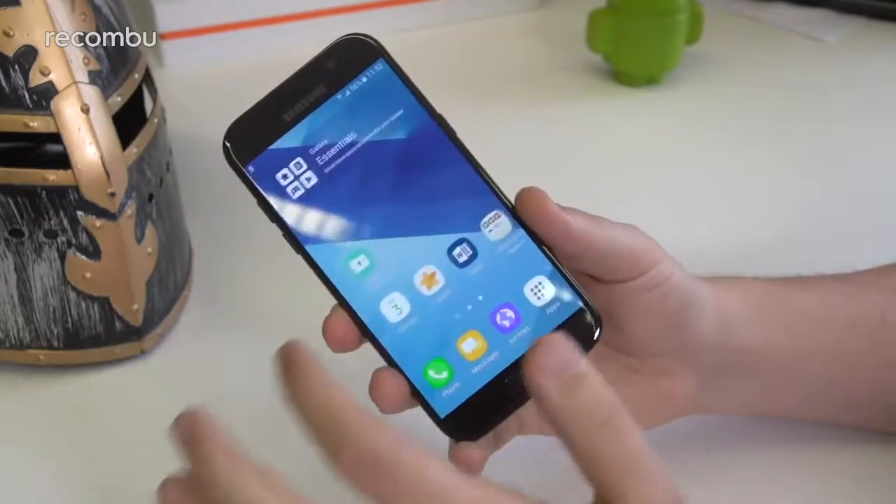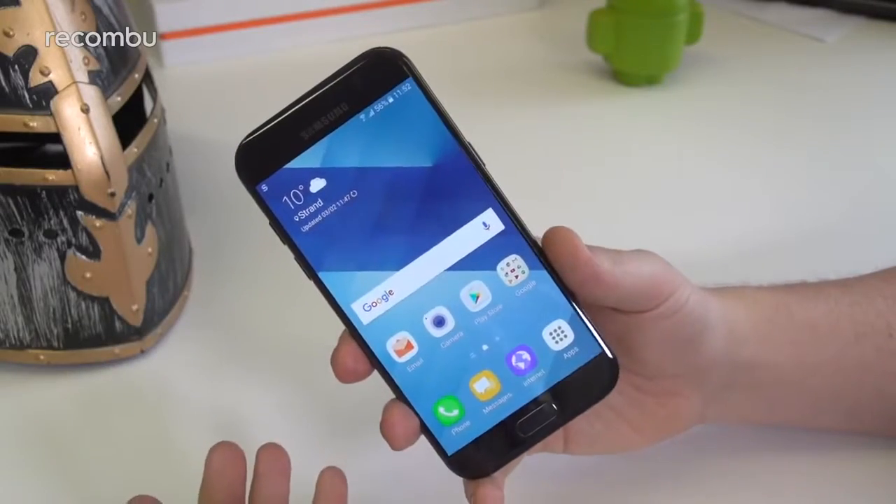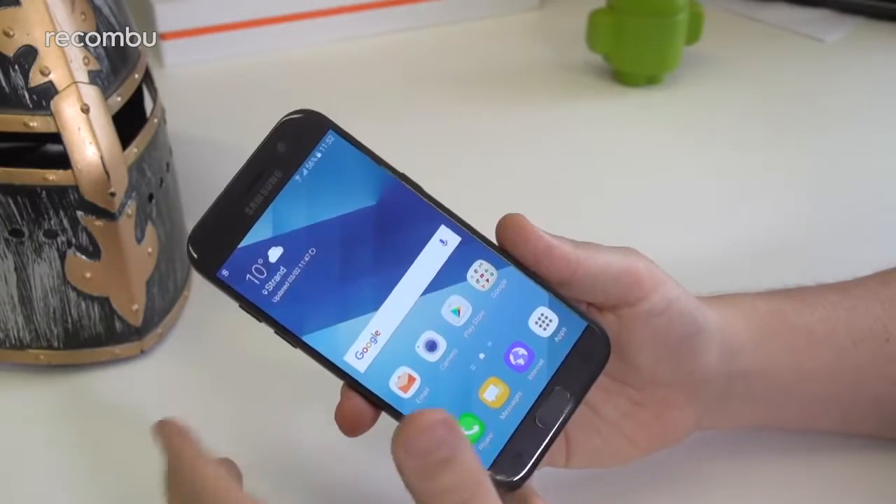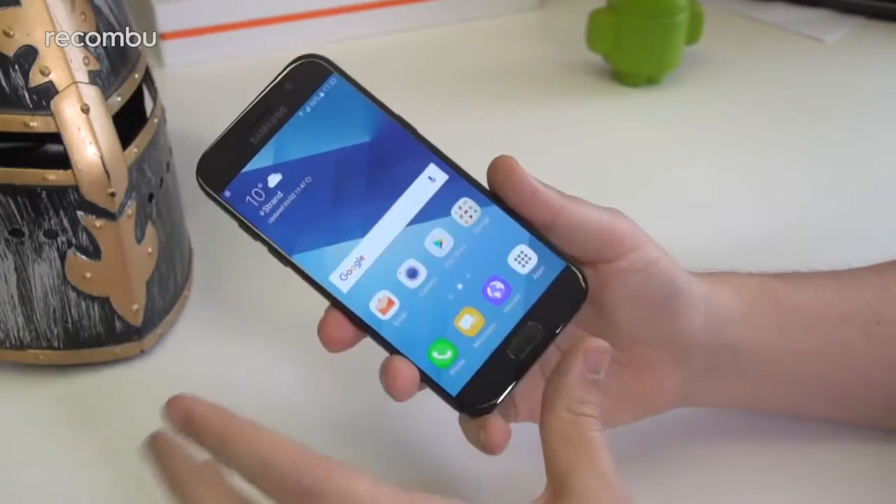The software is Samsung's own UX on top of Android 6.0, so it's not yet running Nougat, but it will undoubtedly get an update during its lifetime, just as its predecessor did.